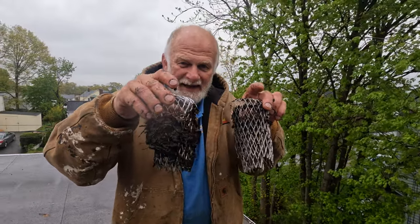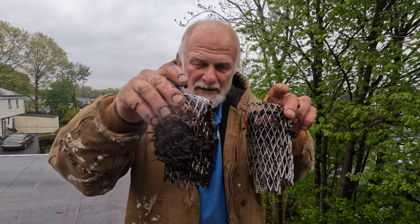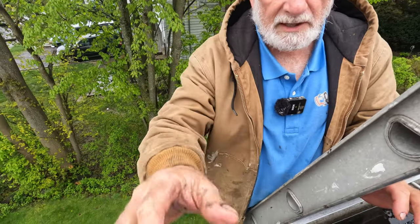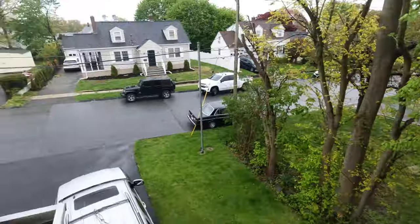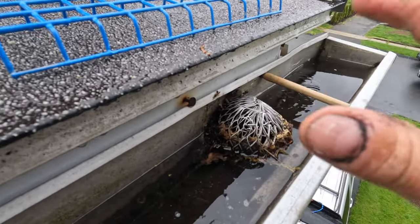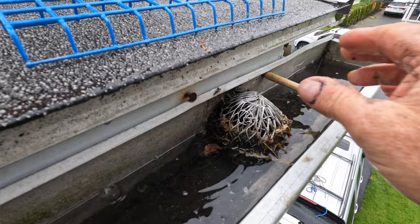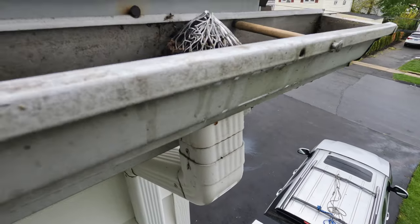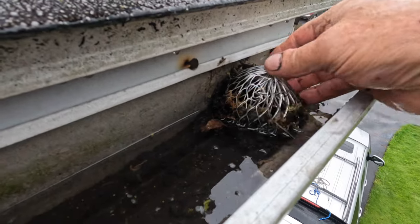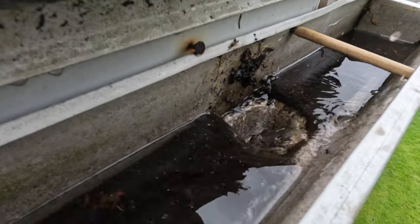These are plugs. You don't want to use a plug for your downspout. The worst gutter filter is this style. You cannot use this — this is a plug to the downspout, it's not a filter. Look, it's plugged, it's full of debris, and look how the water goes down if I remove it.